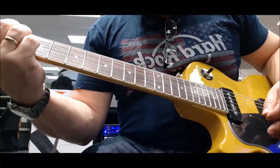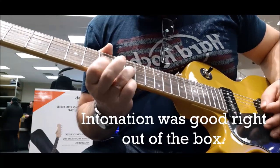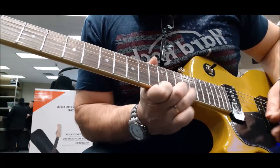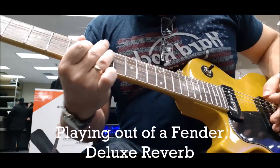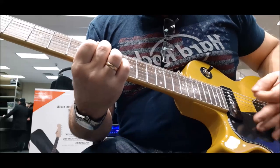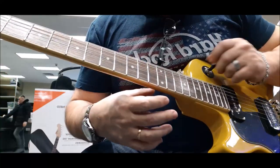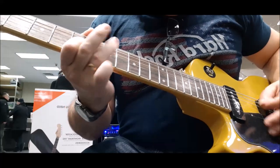[guitar playing demo] Here's the neck. [neck pickup demo]